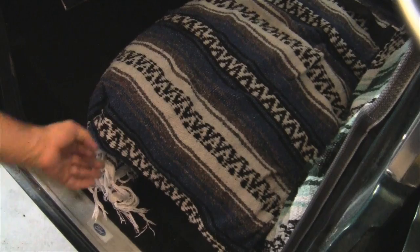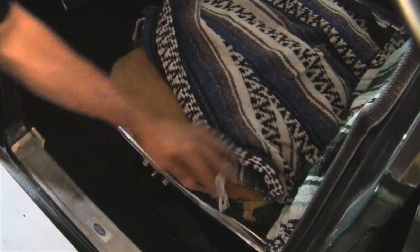Howdy, Jason Lewis here and today on AutoEdit I'm going to show you the first upgrade to the Ranch Wagon — actually the second upgrade. The first upgrade was the Mexican blankets on the front seats because I was just tired of sitting on that skanky foam and the springs were poking me in the butt as I was driving.